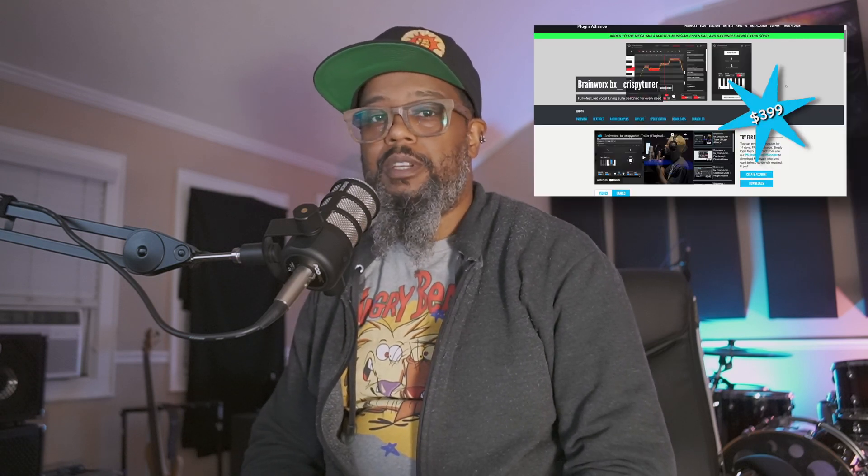Hey, it's Mike. Let's talk about Reaper. The concept of tuning vocals is a bit of a controversial topic to some, but today I'd like to show you a comparison between Reatune, which comes with Reaper, and Crispy Tuner by Plugin Alliance. Let's take a look.